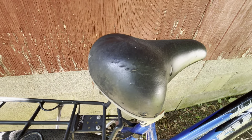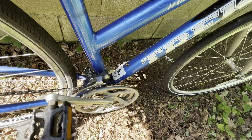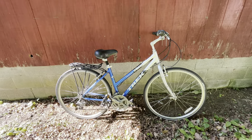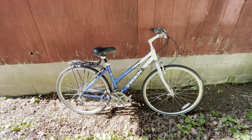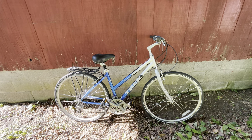It has lots of chips and scuffs, the seat is all cruddy, and there are cages with worn-out straps on there. I got this along with a Jamis Citizen One hybrid bike.